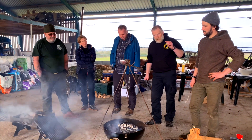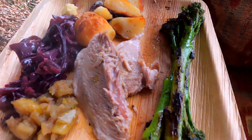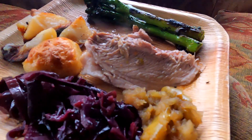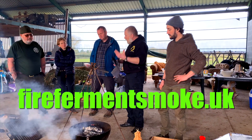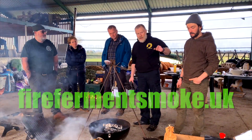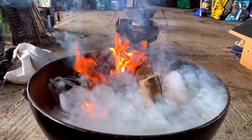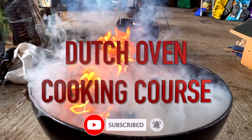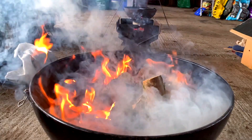I had the most amazing day cooking with this group of wonderful people, learning all about Dutch ovens and expanding my culinary repertoire to include this iconic piece of kit. If that interests you, get in touch with the guys at firefermentsmoke.uk — they'll be posting their course dates on their website pretty soon. They're also going to be doing an open fire cookery course which I'll be featuring in a future video. If you liked this, give us a thumbs up, subscribe to the channel for more content like this, and I'll see you on the next video folks — take care, bye!